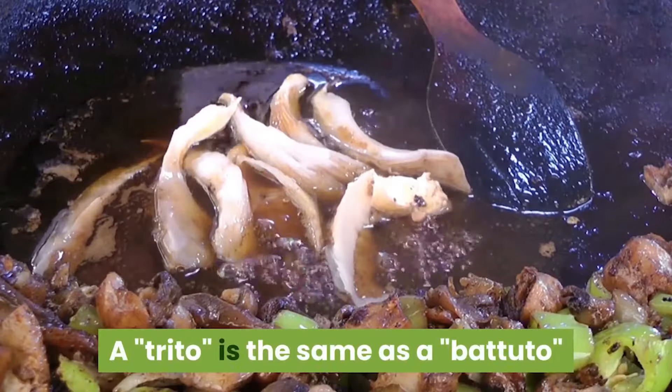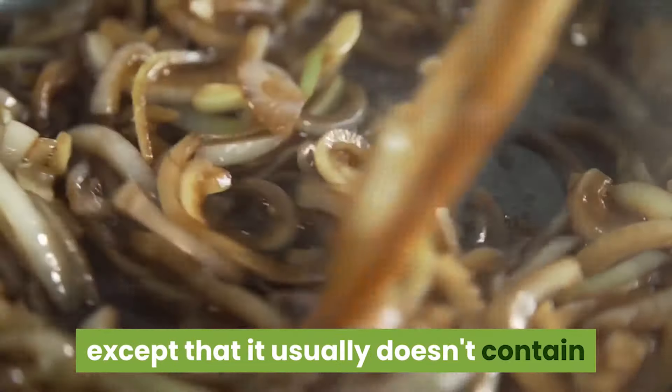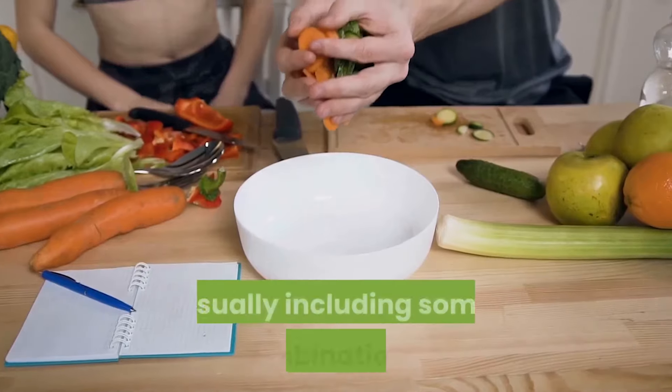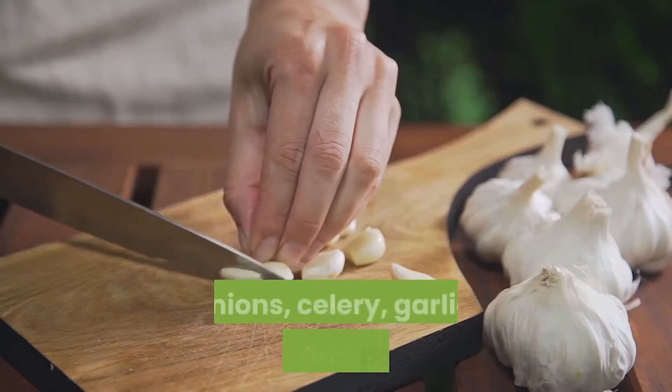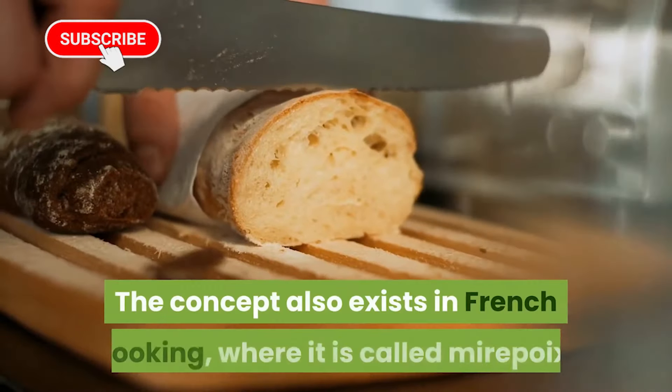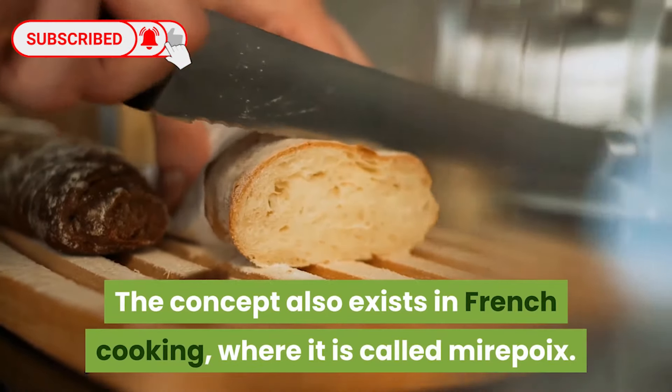A trito is the same as a battuto crudo, except that it usually doesn't contain pork. It's very finely chopped vegetables, usually including some combination of onions, celery, garlic, carrot, and parsley. The concept also exists in French cooking, where it is called mirepoix.